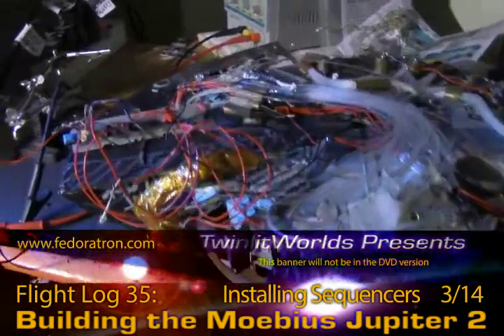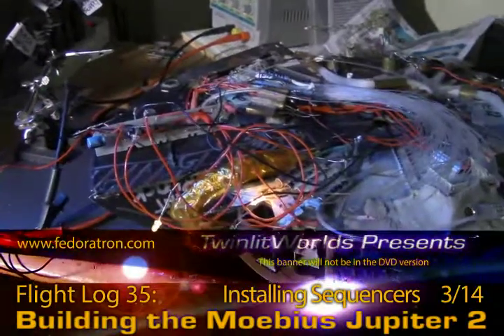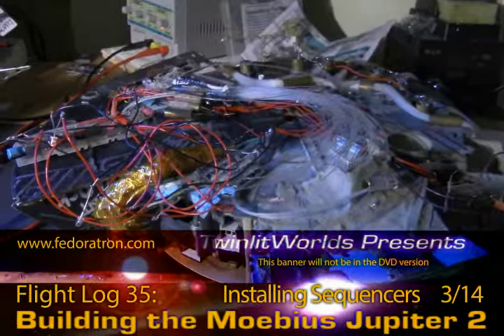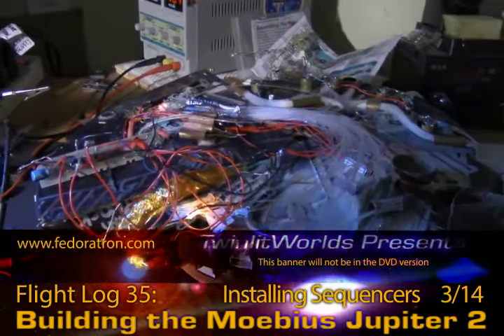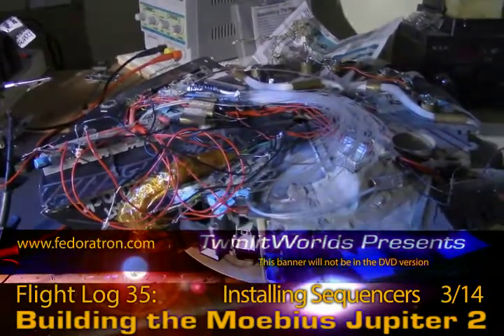Hey everybody, model man here. When last we left I had just gotten this circuit board working, and since then I've trimmed it down a little and done a couple other things I'll go over. I'm just setting it down thinking about where I'm going to put it on the baseboard and how wires are going to route and all that kind of thing.